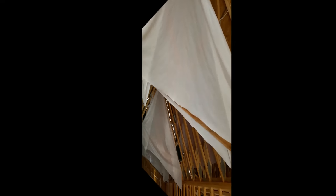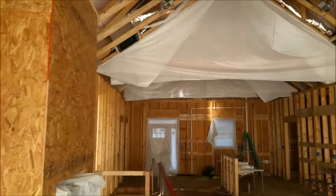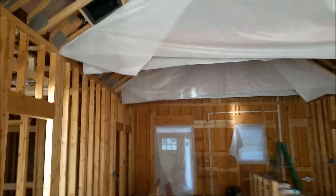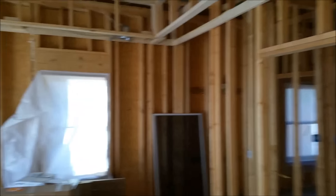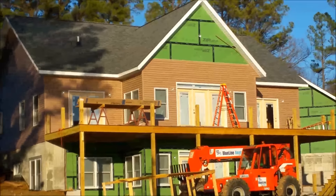This house is gonna be tight. The foam they're using around the windows — I asked Ryan — it's called minimally expanding, so it's not gonna expand and warp the windows where you can't open or close them. Trust me, been there, did that, that's why I know.